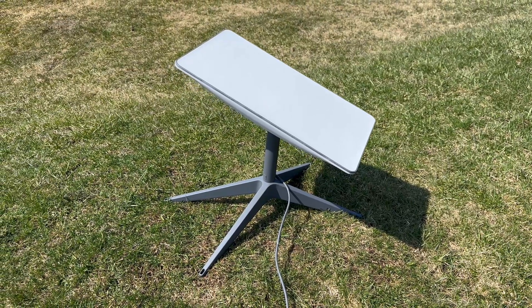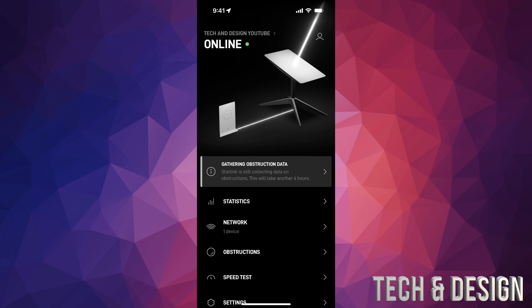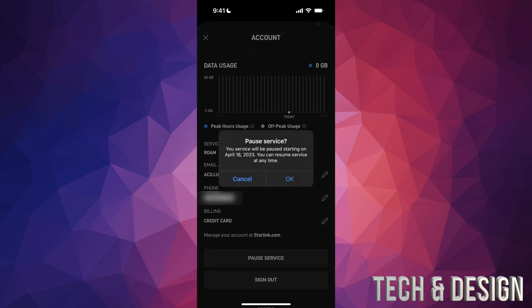You can pause your service at any point if you have this type of service with roaming. Just go into your app, and once it's open, tap the profile icon on the top right-hand corner of your screen. Scroll down a little bit and you're going to see Pause Service right above Sign Out at the bottom. Tap on Pause Service and it's going to tell you it will pause at a specific date. Tap OK and resume whenever you're ready for your next trip or whenever you like.